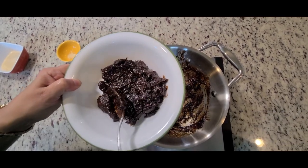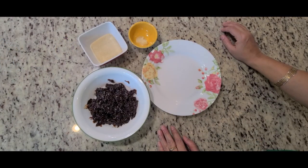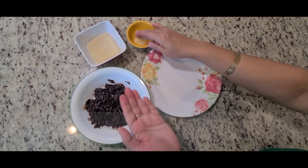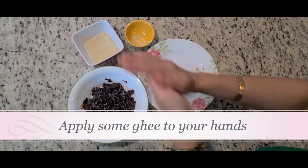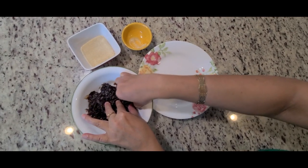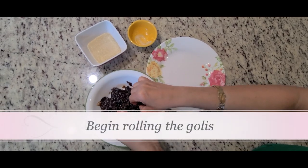I'm just waiting — you can see at this point this has fully cooled down. I've taken a little bit of ghee in my palms and I'm going to make golis out of it.